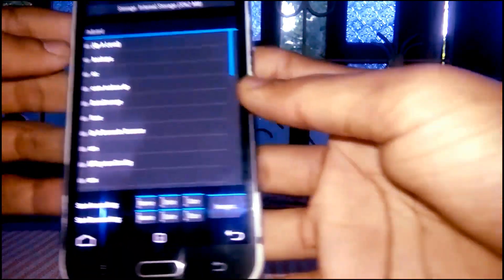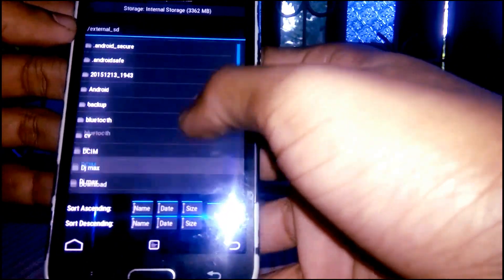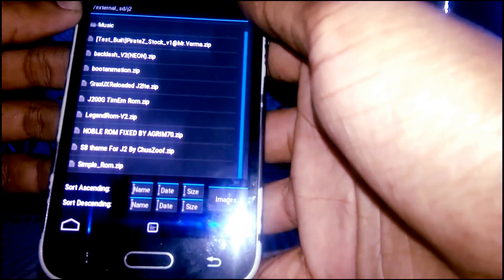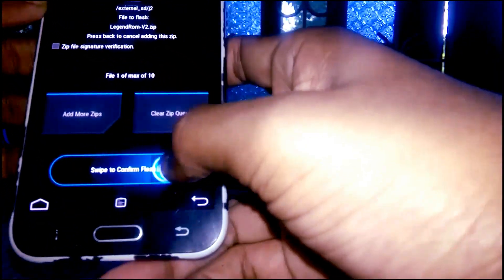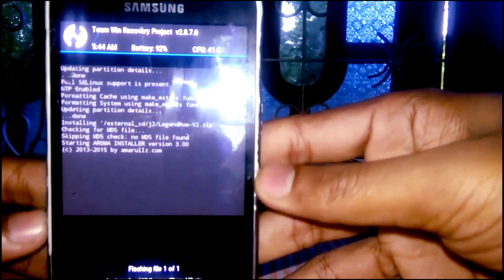Then install your ROM — find the path where you placed it, and click flash.